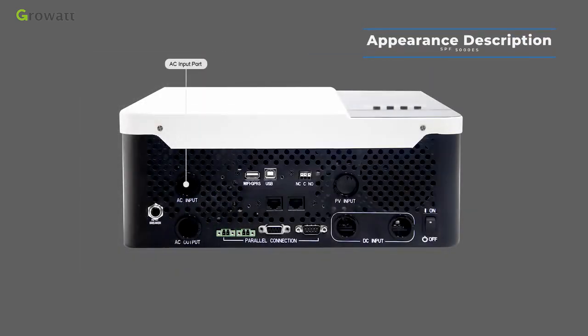Function buttons are also on the front panel. The AC input port is used to connect grid power or generator power. The Wi-Fi and GPRS port is for remote monitoring — connect a remote monitoring device here.